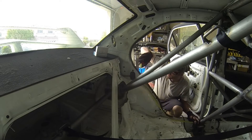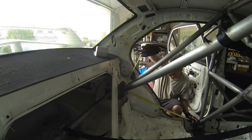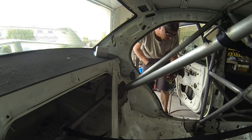Real quick, we'll just take a measurement. It looks like we have a total length of about 34 and a half inches, so I'm going to go cut out a 34 and a half inch tube and get notching.